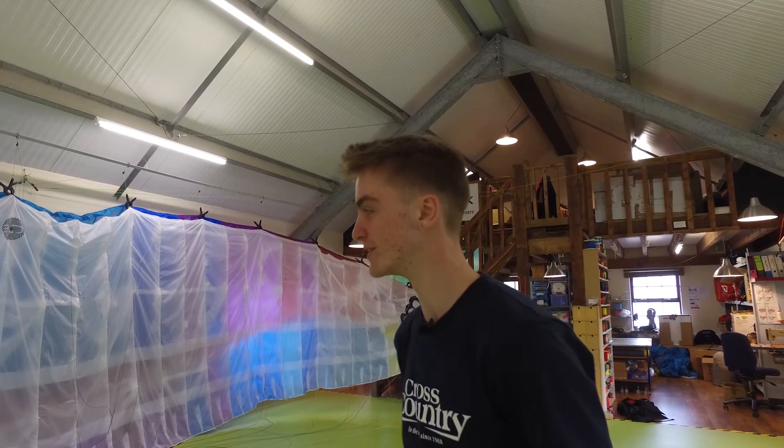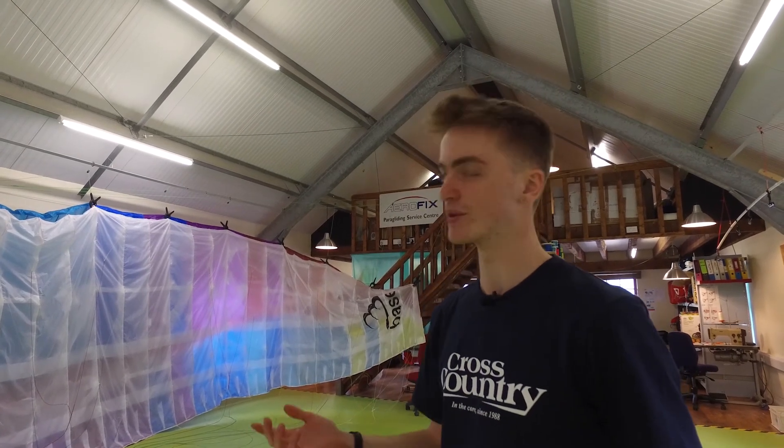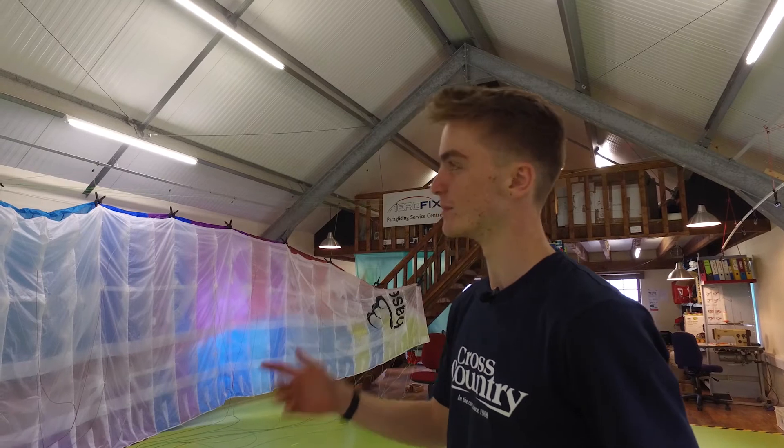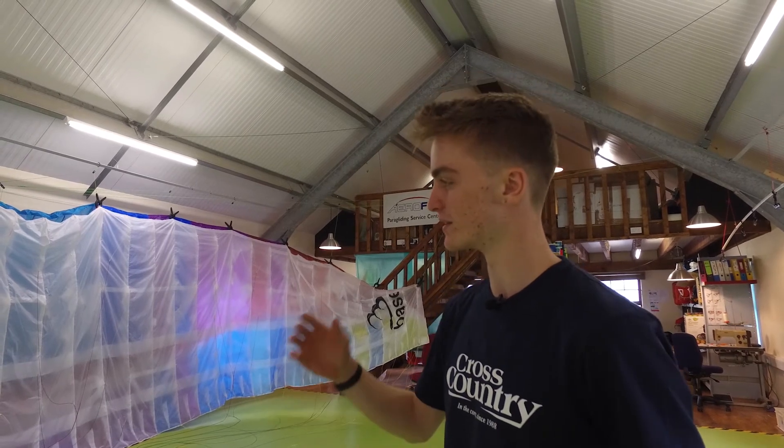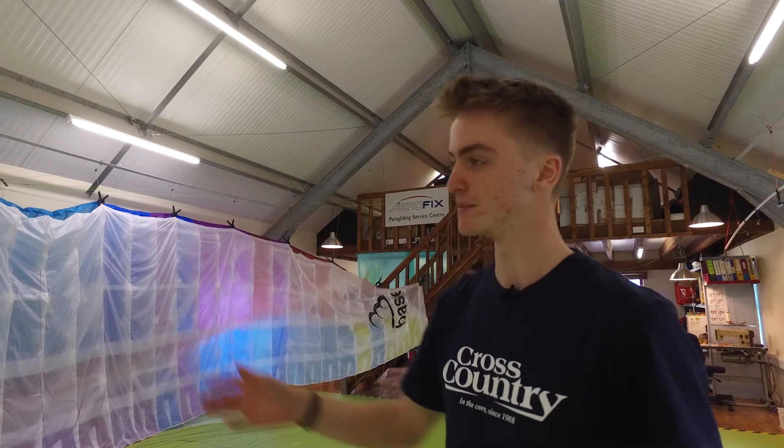So the service is done, we've finished. We've done a standard service on your wing. We started with the porosity — that was all great. We then hung up, checked the leading edge, checked the top and bottom surface, trailing edge, all the line tabs, all the seams.